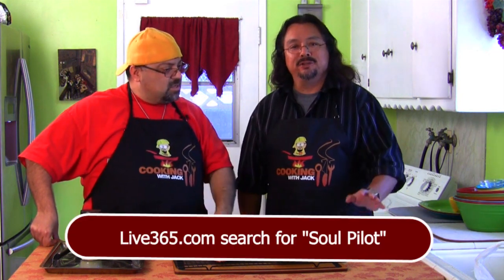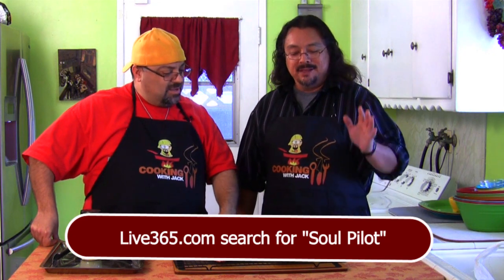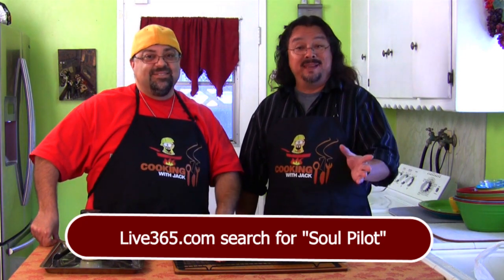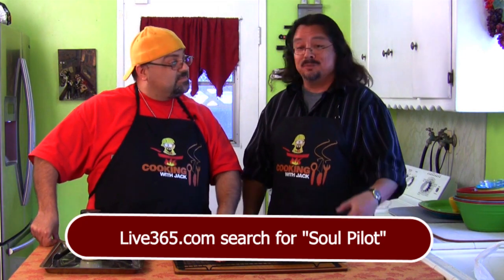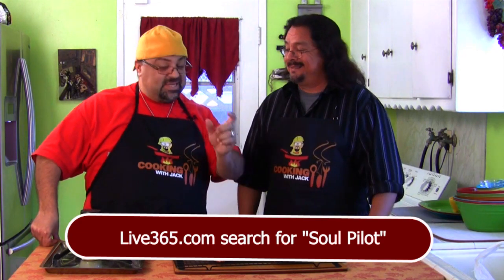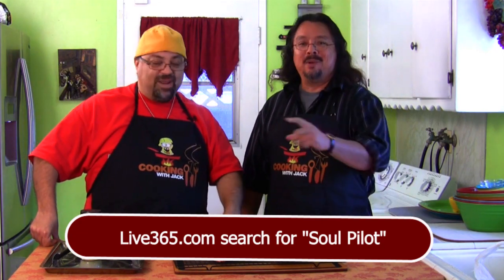Sal also has an internet radio show on Live 365 called Soulpilot Radio. It's a moniker some friends gave him a long time ago on MySpace — he was playing music and they said it was music for their soul, so he became their Soulpilot. So it's Sal Soulpilot Gomez. Let's bring it in close and take a look at these steaks.